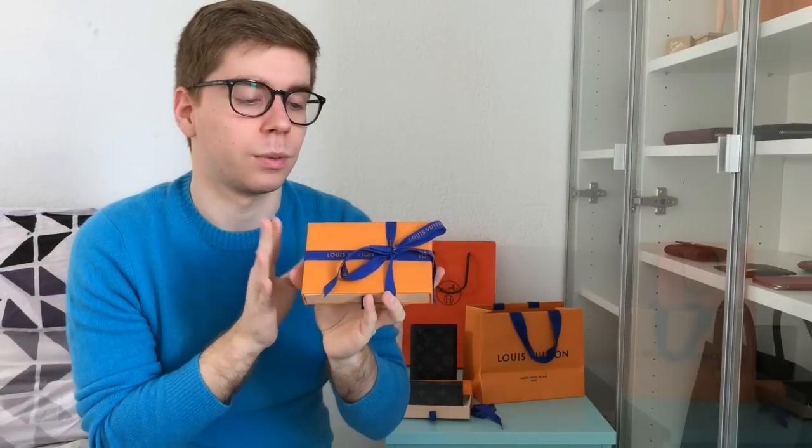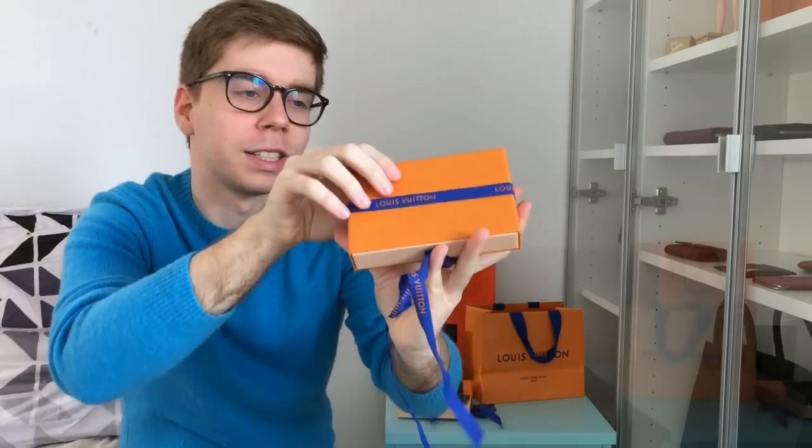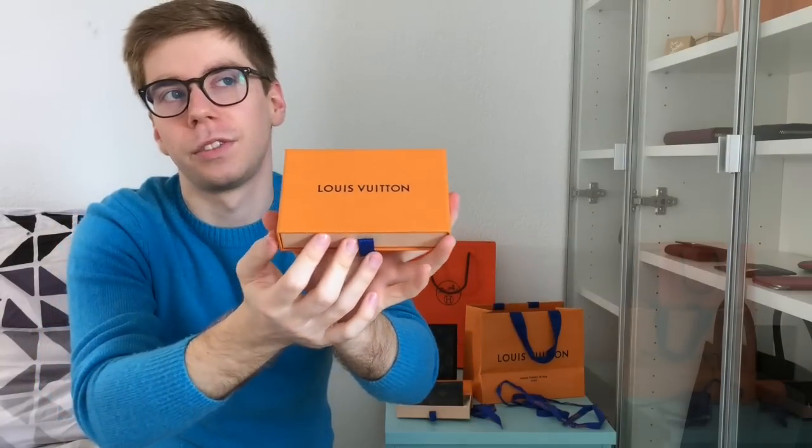Next up is something I never thought I would buy. When I went to Louis Vuitton two years ago I saw this — not in this canvas — and my SA talked to me about the mini pochette, the multi-clés, and this little item, and I was like, 'I don't think I'm this kind of person.' But never say never. When I saw they were doing it in this canvas I knew I needed one, and now that I have it I think I need two.